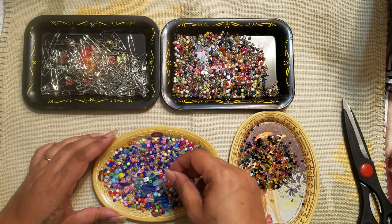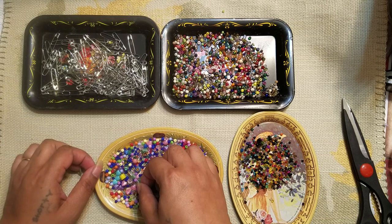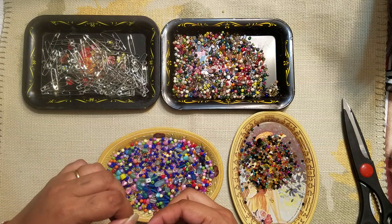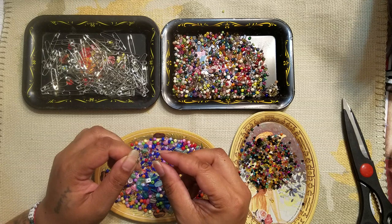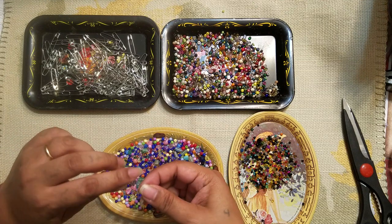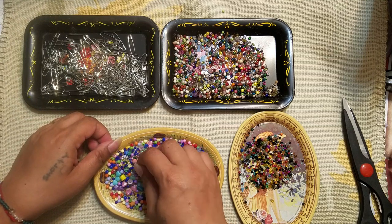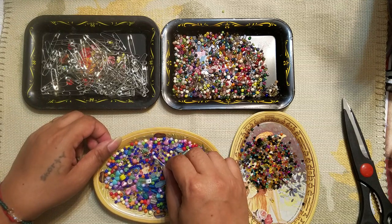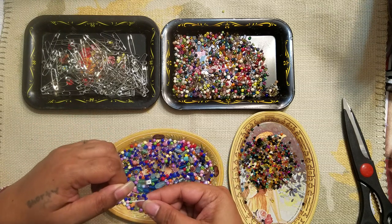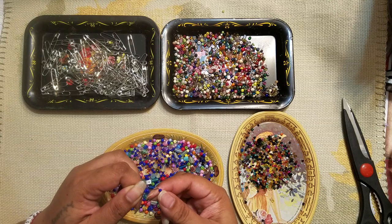Sometimes it's easier not even to pick the beads up but to use the pin to pick them up. Now that I'm on camera, of course it's going to be a lot more difficult, because when I'm by myself they just go on. Let me try another one — a little itty bitty one. Certain beads will work and apparently certain beads won't. Let me just get a few of these blue ones on — yep, they can all turn. The smaller ones work really well.